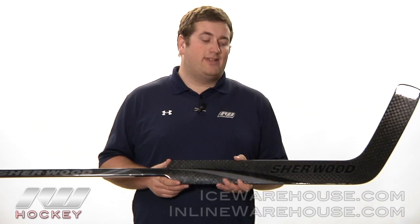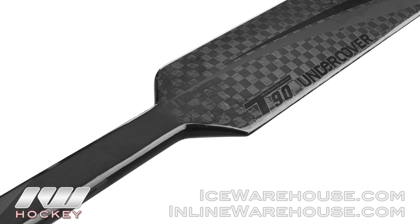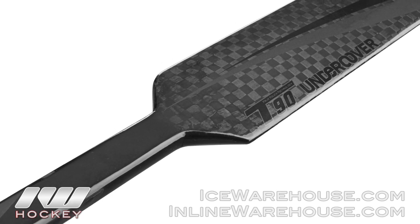Hey guys, this is Eric here at The Warehouse, and today we're going to take a quick look at the Sherwood T90 Undercover Goalie stick. As you can see here, the Undercover version of the stick has that really nice sleek black look to the stick.